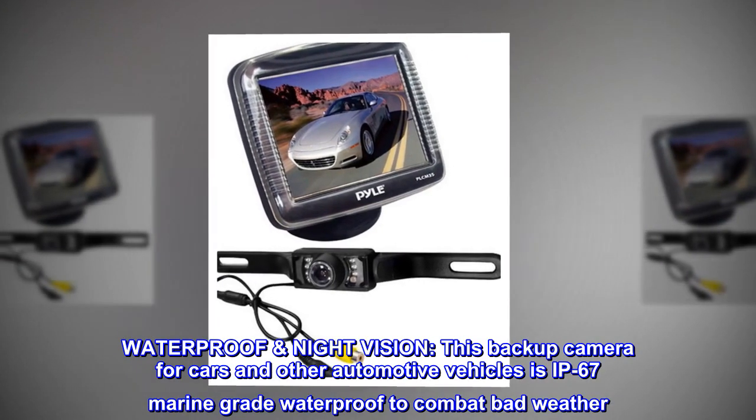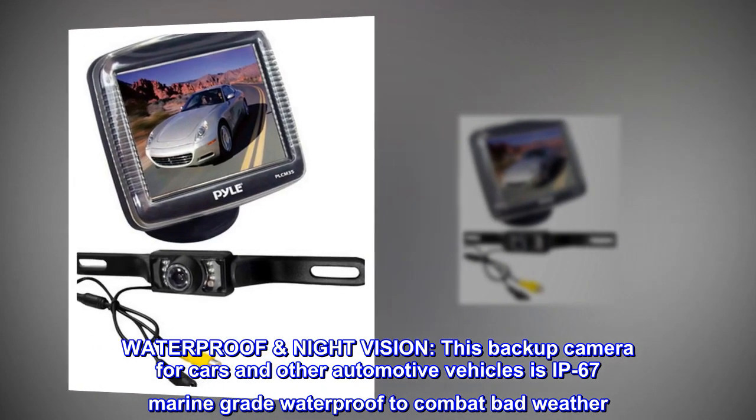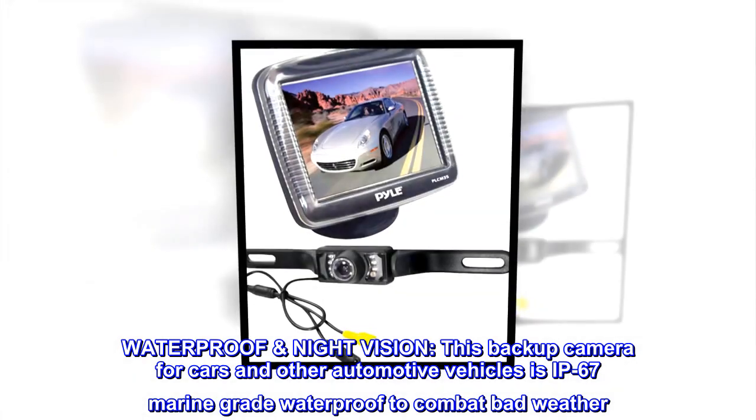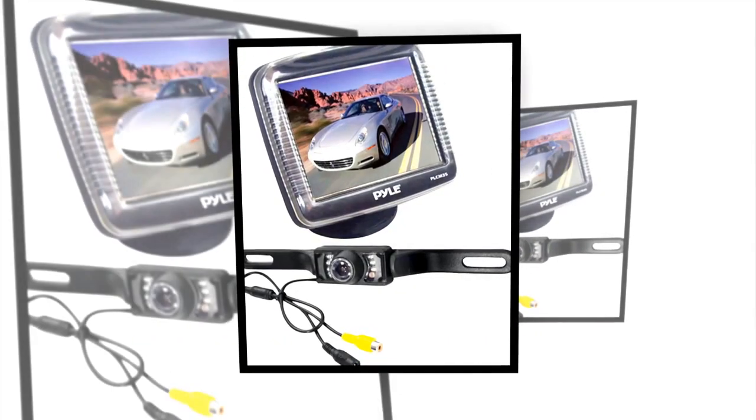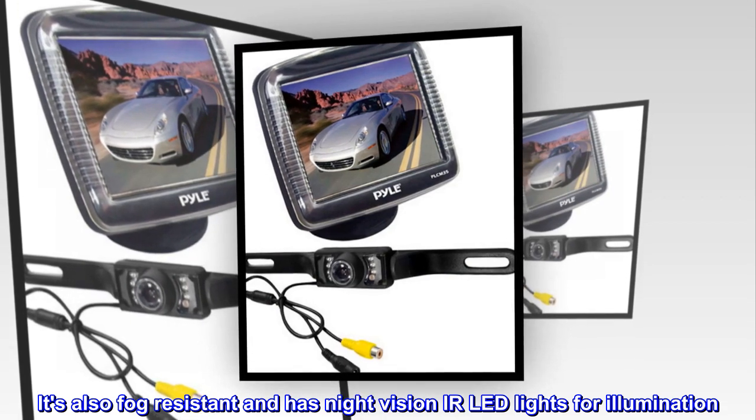Waterproof night vision. This backup camera for cars and other automotive vehicles is IP67 marine-grade waterproof to combat bad weather. It's also fog-resistant and has night vision IR LED lights for illumination.